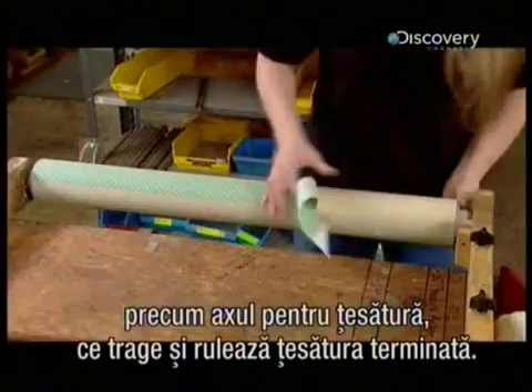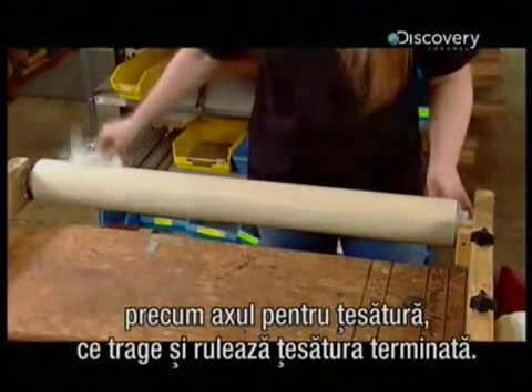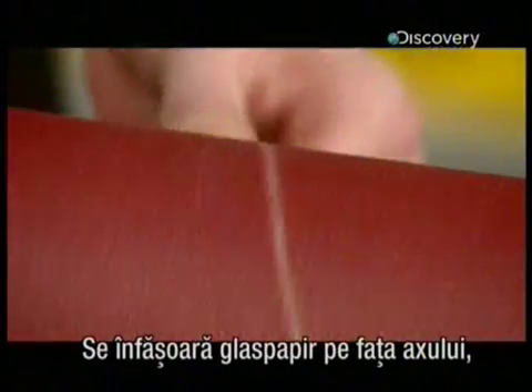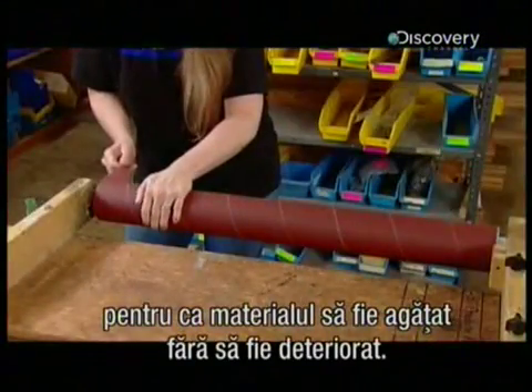Such as the cloth beam, that grabs and moves the finished cloth. They wrap sandpaper around the beam's adhesive surface to grab the cloth without damaging it.